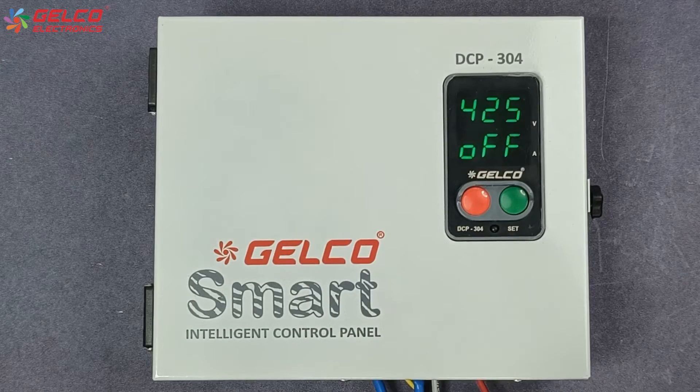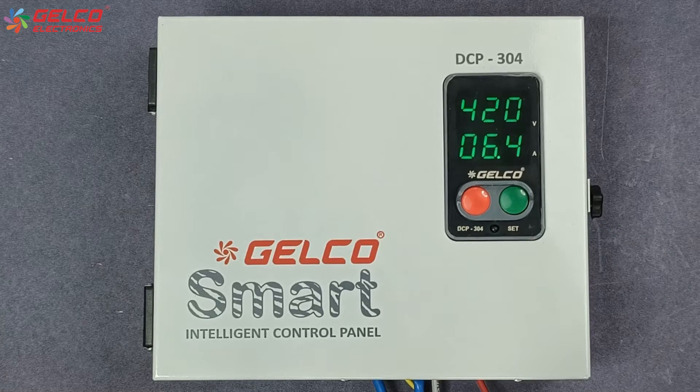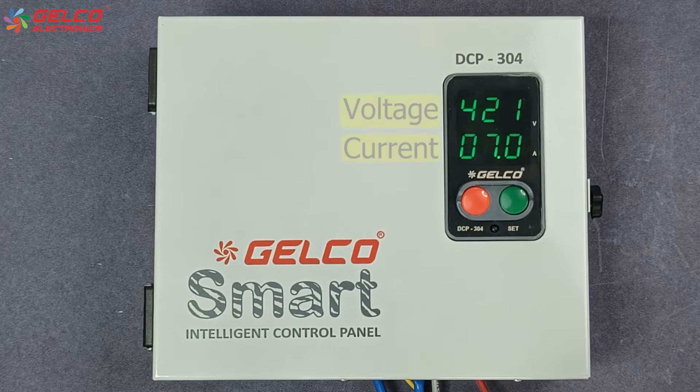First of all, we will see the normal rated current of the pump or motor. For this, press the green button of the panel to turn on the pump. On the display of the panel we can see the voltage and current of the motor or pump. This is the normal rated current of the motor or pump.